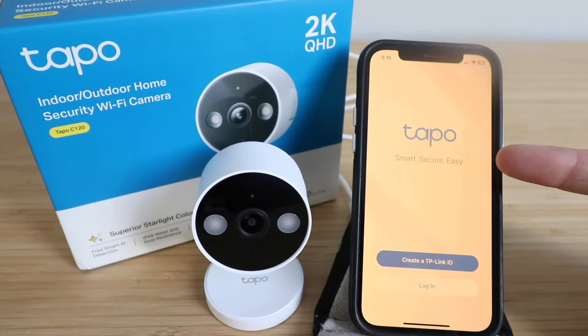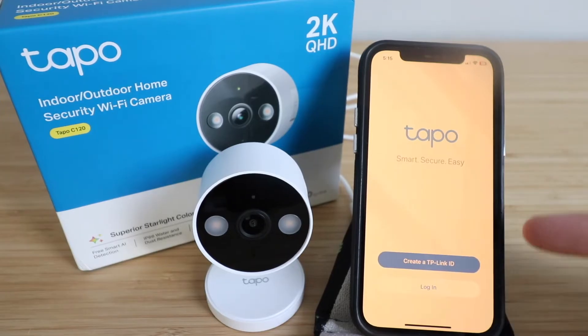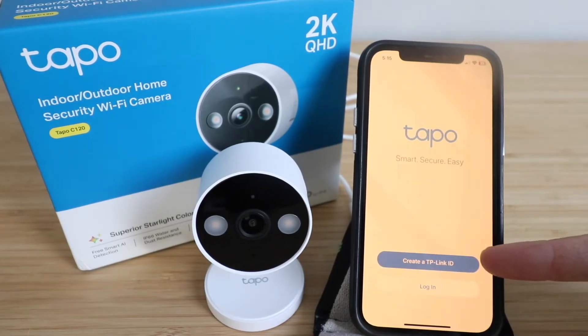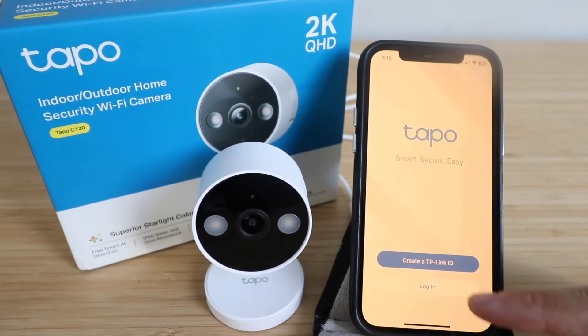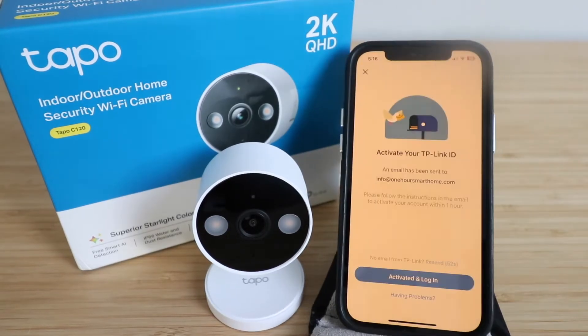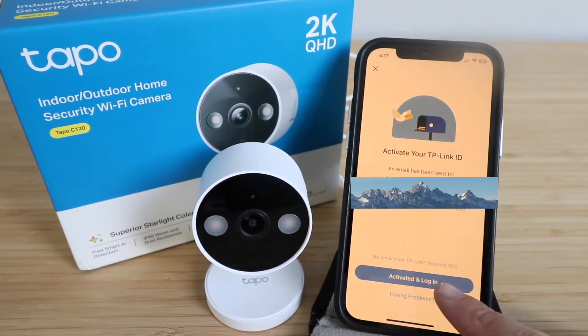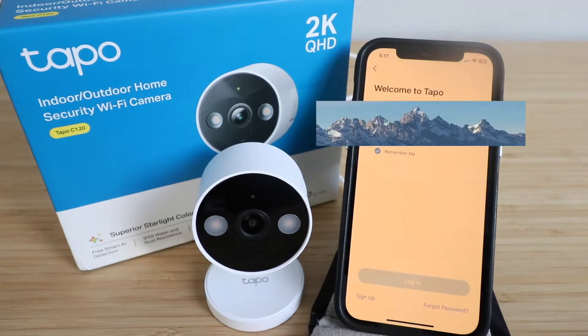The first thing you need to do is download the TAPO TP-Link app. Once you do that, you'll need to either log in or create a TP-Link ID. Choose your location, enter an email, and set up a password. Then go to your email and activate your TP-Link ID by clicking the activation link from the provider, and log in with your password.